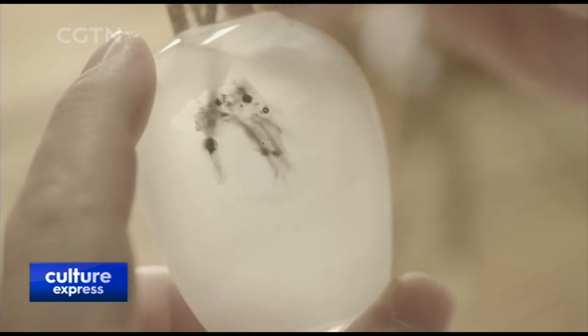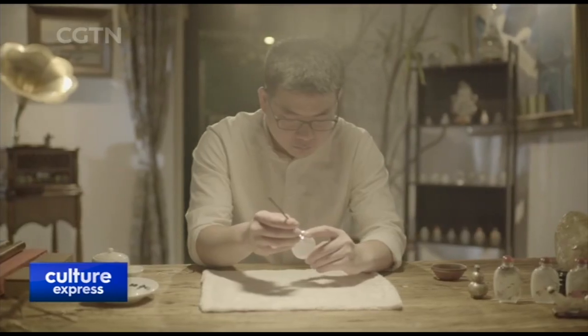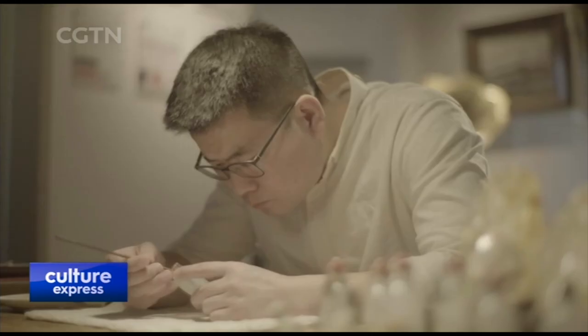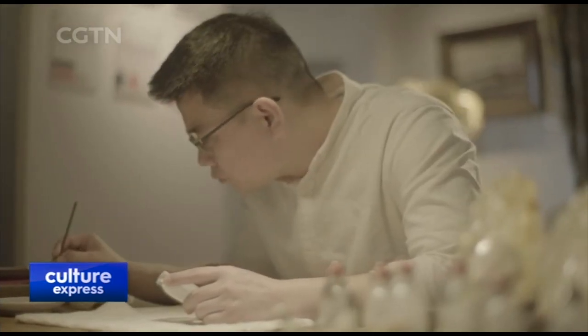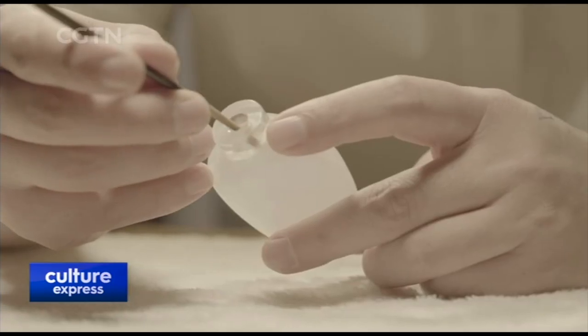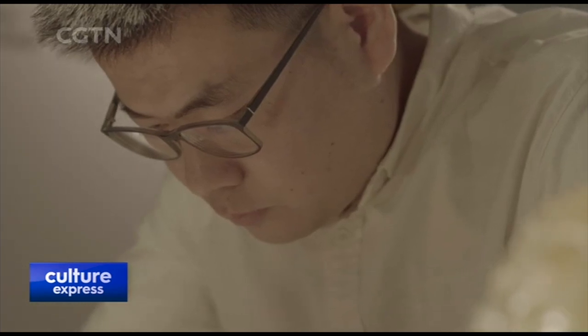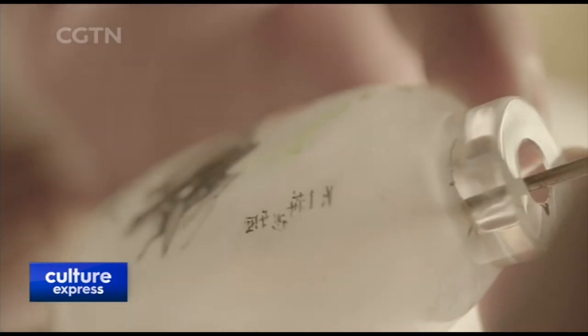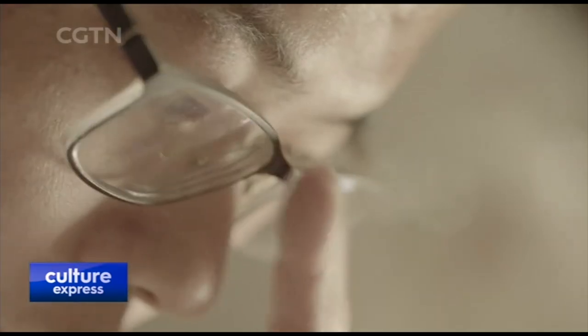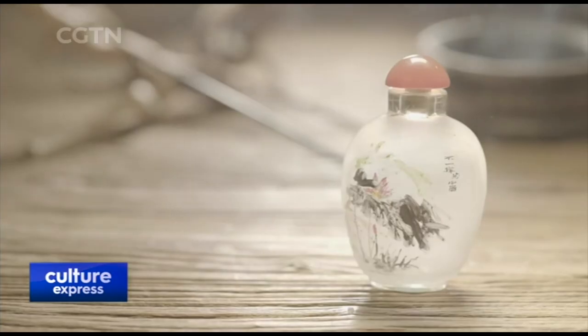Neither crystals nor glass can absorb water. During the drawing process, great attention must be paid to the proportion of water and the sequence of drawing. You can paint large background areas on the shuan paper. However, if you draw it backwards on the inside, you need to start from the outermost layer, which means the last step on the shuan paper should be done first on the inside. Because of the characteristics of the materials, drawings must be done steadily, preferably in one step.